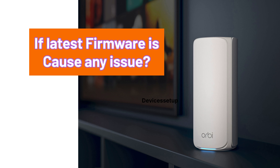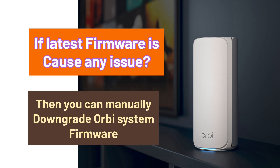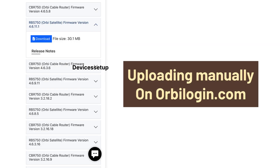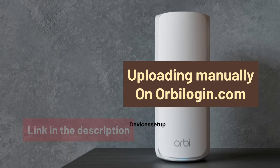Moreover, if the latest firmware is causing an issue, then you can manually downgrade your Orbi System firmware. Go to netgear.com/support, type your device model number, go to the downloads section, download the second firmware available, and upload it manually on OrbiLogin.com. You can also watch the video given in the description to learn how to do it.